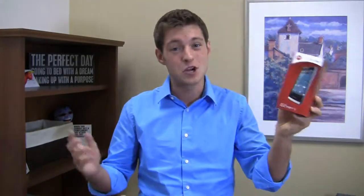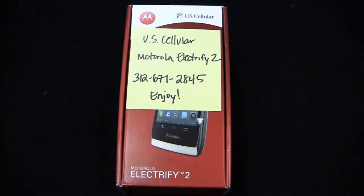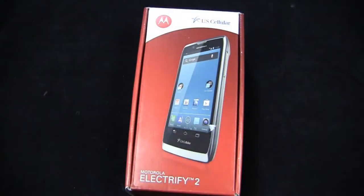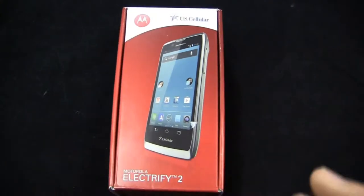Electrify 2 — is this thing electric? We'll find out. That was a bad joke, but I'm going to go with it anyway. Of all the Razr-esque designs that Motorola has done, if I had to pick one particular design, it would be the Electrify 2. I love the chrome around the sides, and I think you might as well. This is the Motorola Electrify 2 on U.S. Cellular.